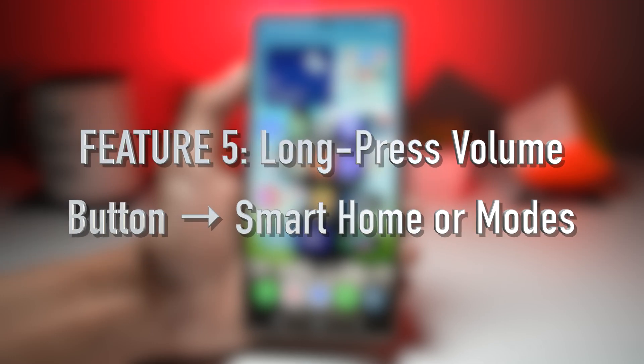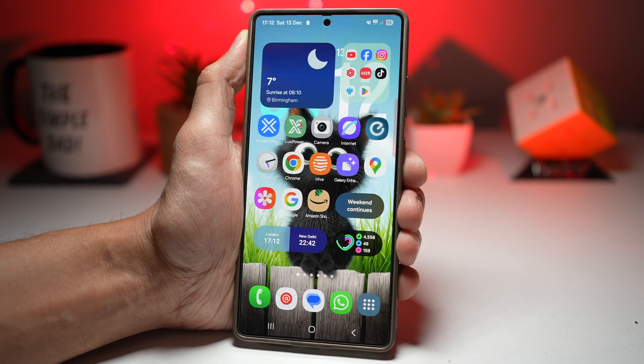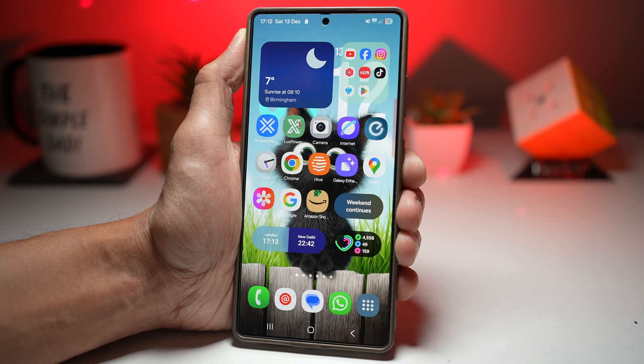Feature number five is where you can access smart home or mode controls using the long press volume button. With Goodlock's Routine Plus module, you can assign long press actions to volume buttons. These actions can trigger routines like turning lights on and off, activating sleep or work mode, enabling Do Not Disturb, or toggling wireless connections — transforming your volume button into automation keys.